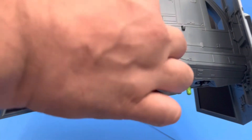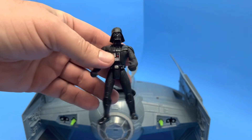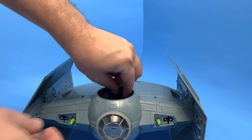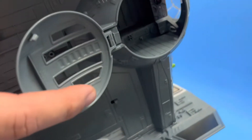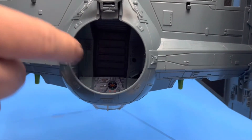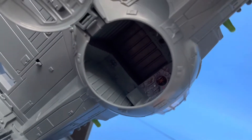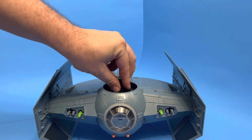It does fit a Darth Vader figure inside — his cape had to be removed to fit him in, but otherwise he fits in there pretty snugly. You do see there is just a little bit of detail inside: a sticker indicating the controls and some molded bits, but other than that, that's all there is to her.